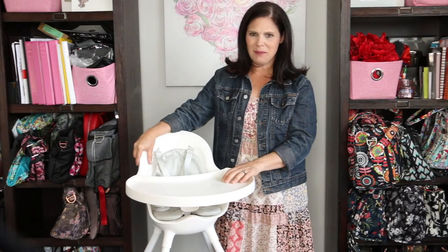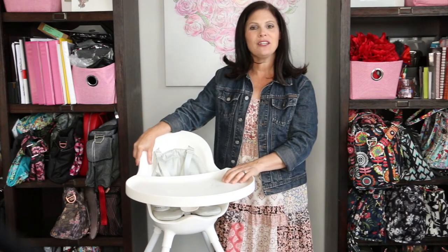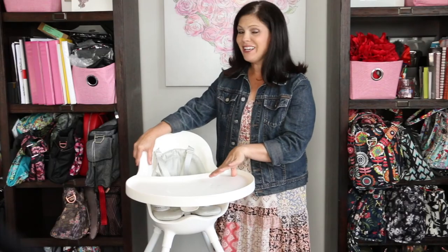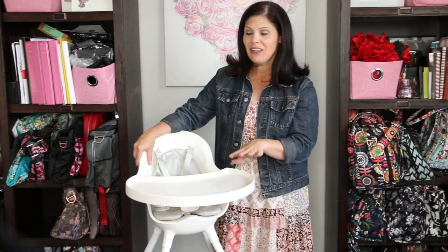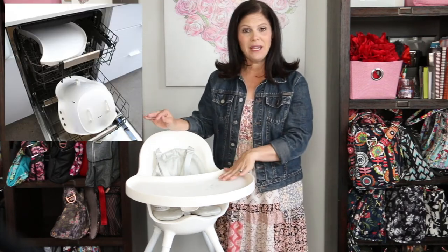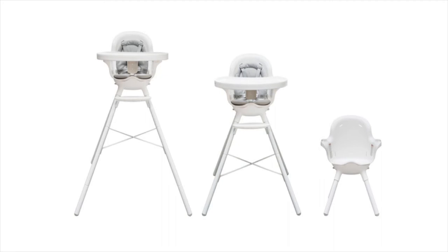Hey everybody, it's Holly from Baby Gizmo, and today we're taking a look at the new Boone Grub High Chair. This high chair is so easy to clean that you can put the seat and the tray right in the dishwasher. It's lightweight, and it becomes three different chairs in one.